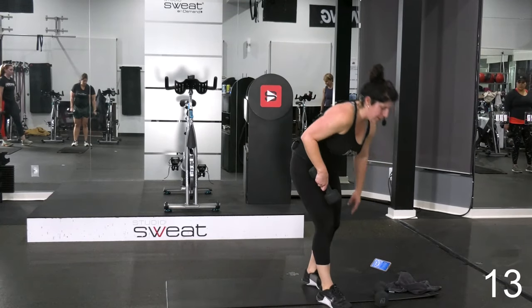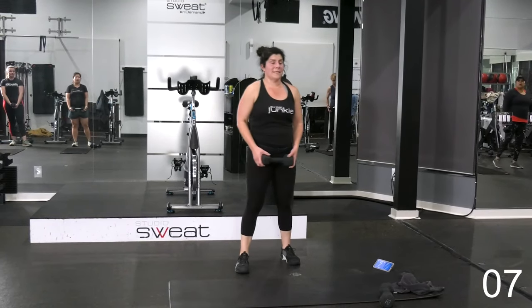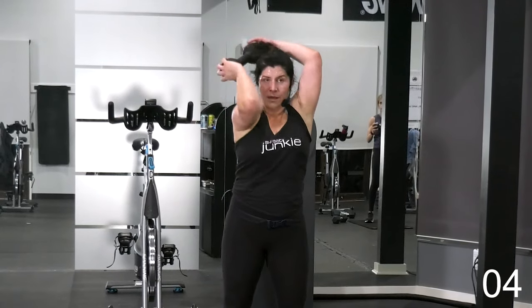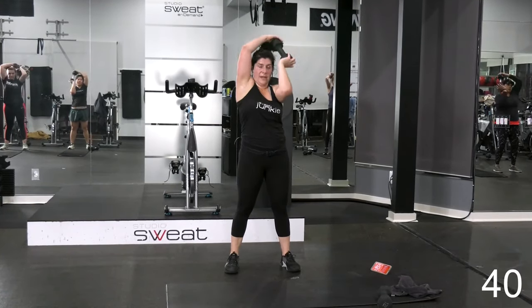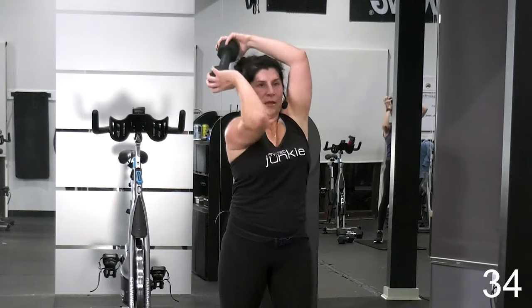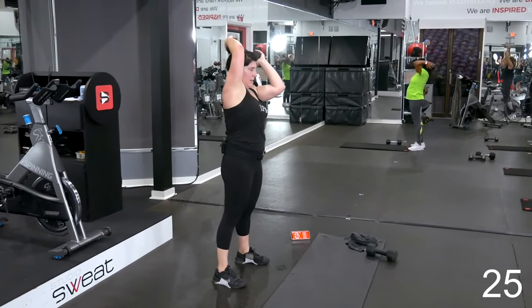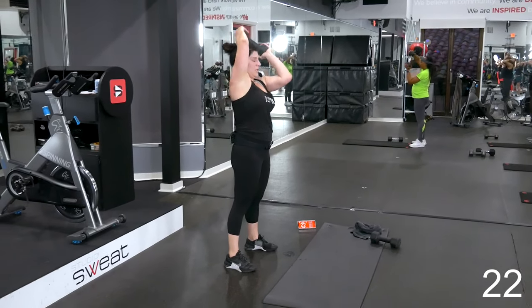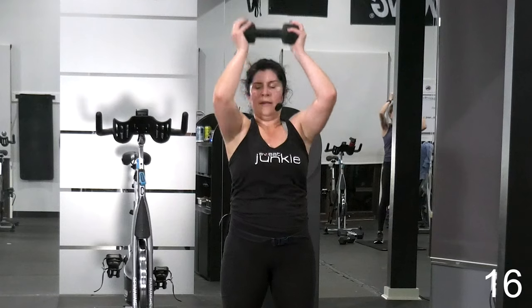Go ahead and set one weight down. We're going to do a halo variation — you can add a press, but you need to rotate sides. It's going to come around making a halo back to here. You can add the press or not. Let's go — halo one direction, then rotate. Whether or not you add the press, so the press would be in between the rotation. Make sure that upper body is stable as you're doing this — lower body shouldn't be moving.